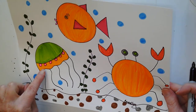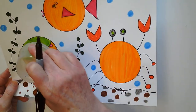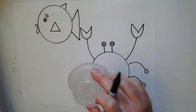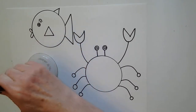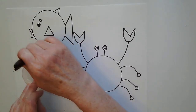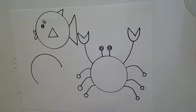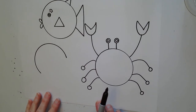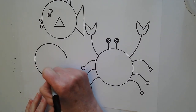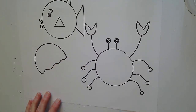The next thing I'm going to draw is my sea anemone. I'm still going to use my plastic cup, but I'm not going to trace all the way around it. I'm going to start on one side and go about halfway around — almost looks like the letter C turned upside down. For the bottom of my sea anemone, I'm just going to draw a wavy line. Almost looks like a Pac-Man.